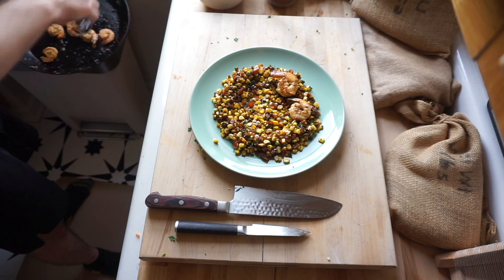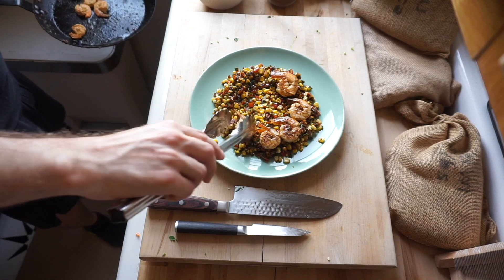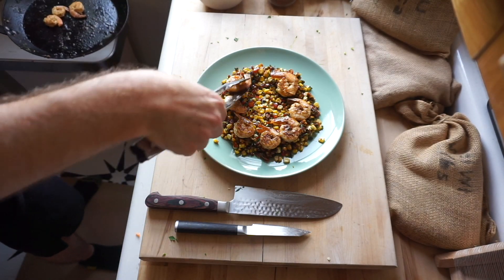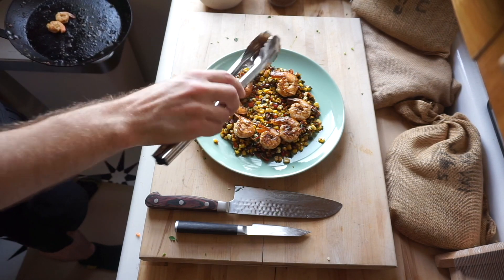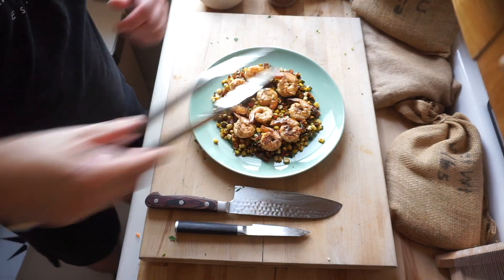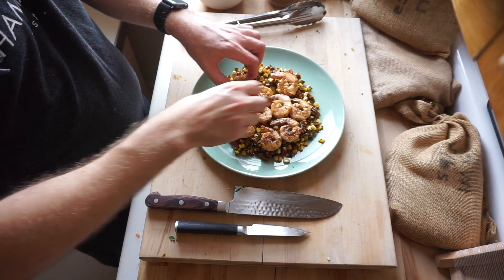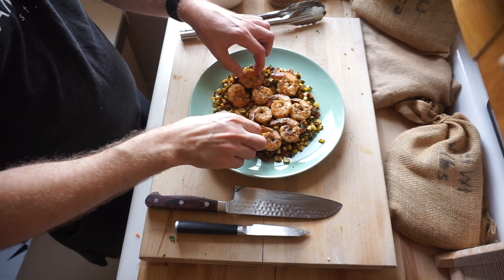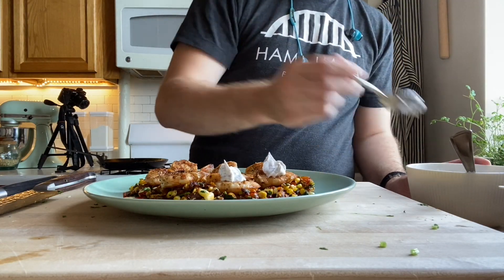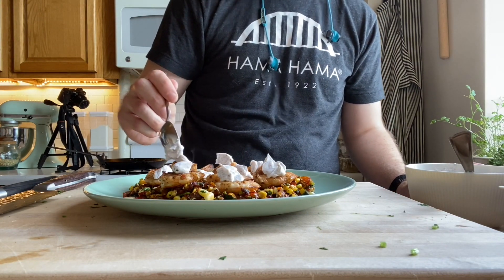Now we're gonna get all of that going on our plate one by one in a nice little circular motion. Put the last two shrimp in the center — and just for good measure, take one of the outside shrimps and put it in the center as well. It kind of looks better when you have three in the center — rule of threes, threes always look better. Then we're just gonna dollop a little bit of that yogurt on top of each piece of shrimp.